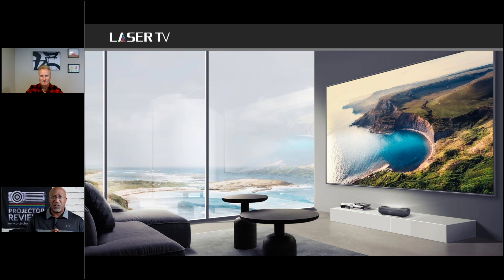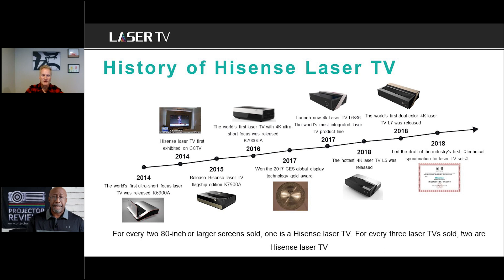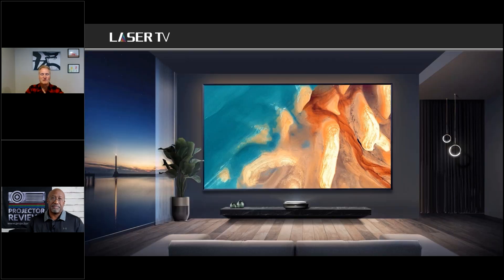The laser TV is a great solution because it allows you to have a large image in pretty much any room — think of it as a TV replacement. Hisense kind of started the whole laser TV category: in 2014 they introduced the industry's first ultra short throw product. Now they have two different series, and it's a truly evolving category. It's also much easier to deliver a 120-inch laser television to a customer — a 120-inch panel literally won't fit through someone's front door.